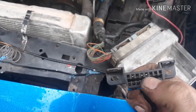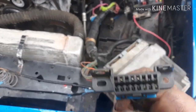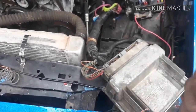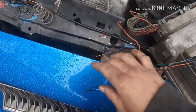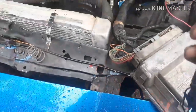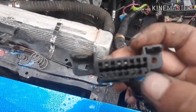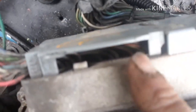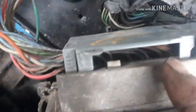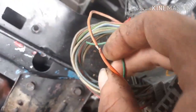Pins four and five on your OBD2 port are grounds — you can connect both of those together. These are going to be your ground wires. Pin 16 is the bottom corner — it's an orange wire, that's going to be your 12-volt constant power. I've found that pin 57, right next to 58 — the orange wire if you follow that out — that's your constant power.